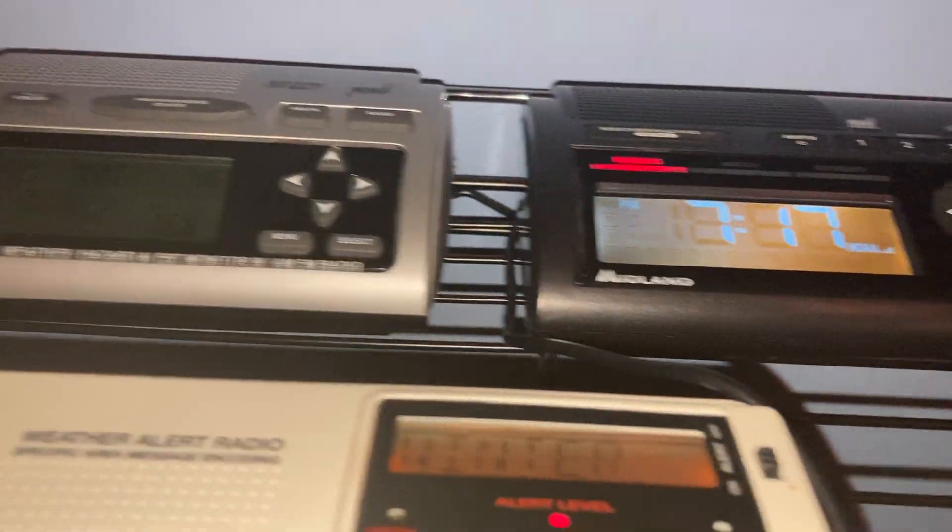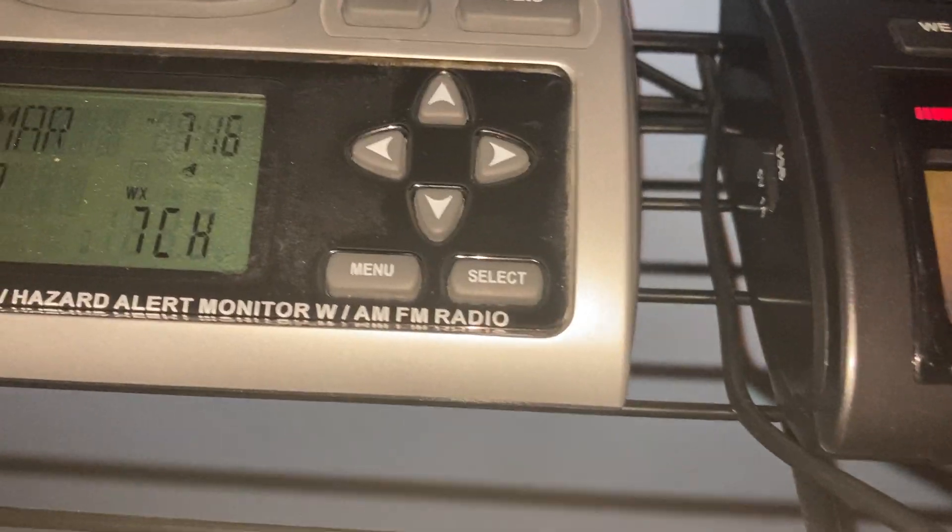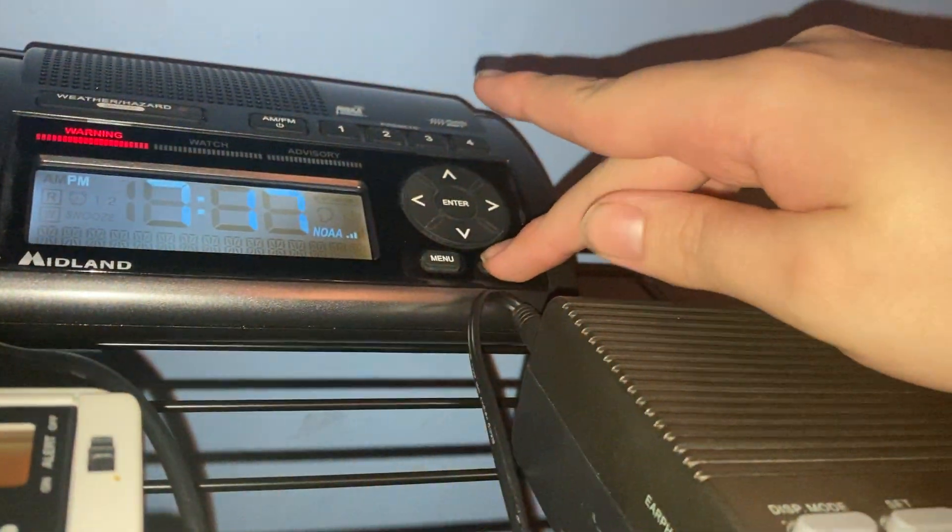Another difference is that instead of having a menu-select button, the WR400 has a separate menu button and a brightness feature.